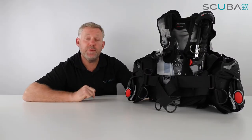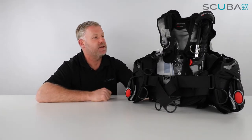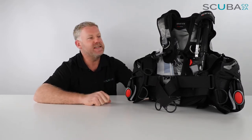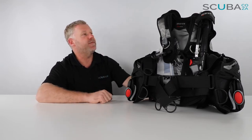Hey guys, you're with Kevin, your scuba professional, and today we're here to have a look at the all-new Mares Dragon BCD available on our site. This is a super popular BCD — it's been redesigned, reinvented, and given a facelift by the Mares group, and it's always been a very popular BCD, so I'm super glad they've kept it in their range.